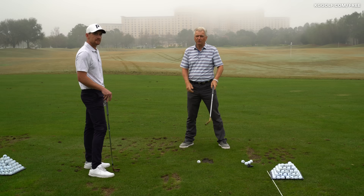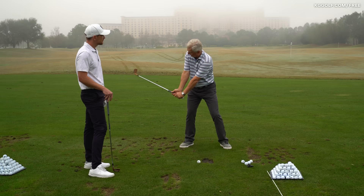So longer trail arm is the key. And as you do that, you can almost increase the bend in your right wrist. That's what you're really looking for.